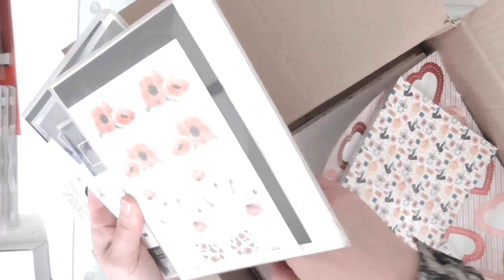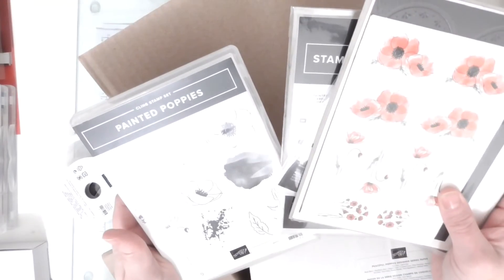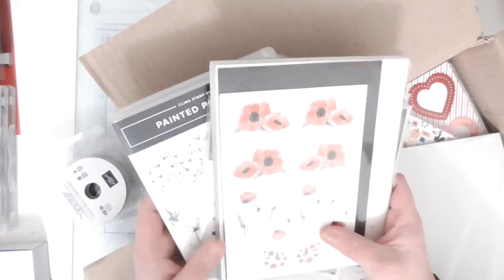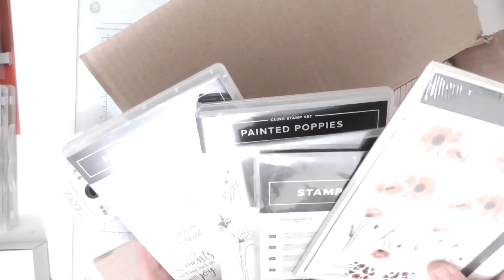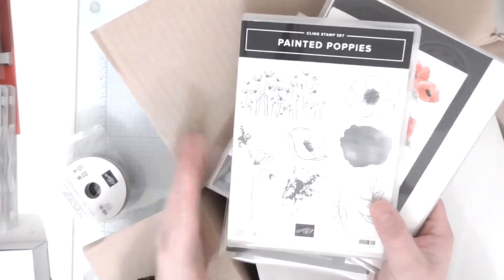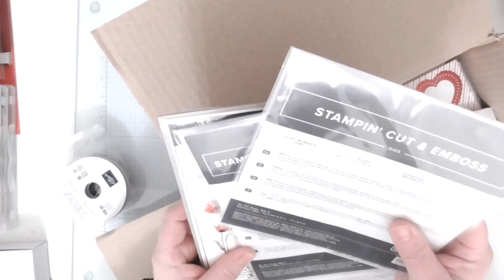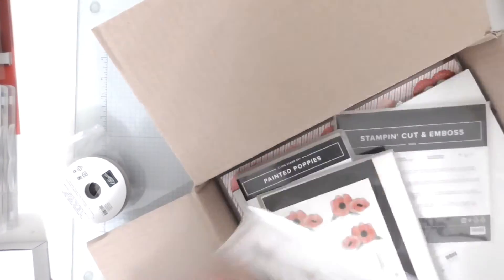Let me find the paper - there it is. Is that the Peaceful Poppies Designer Series Paper? There's another stamp set that goes with that but I'm not quite sure which one it is. I dare not get the catalogue out because I might get in trouble showing it. I know there were two stamp sets and two die sets. I can see that on a watercolour background with that stamped in black like a silhouette - it's just beautiful. In the full suite I got the Poppy Moments dies and the Painted Labels dies.